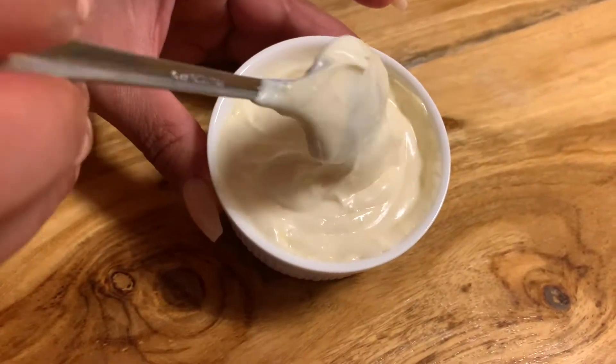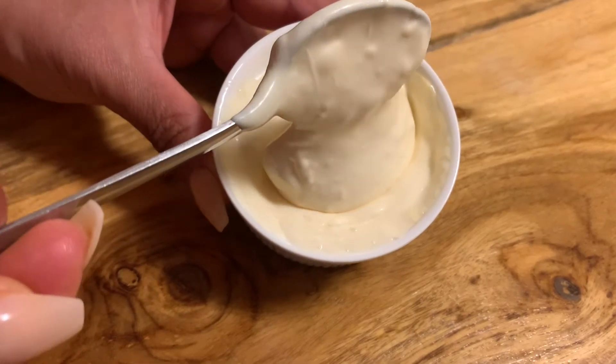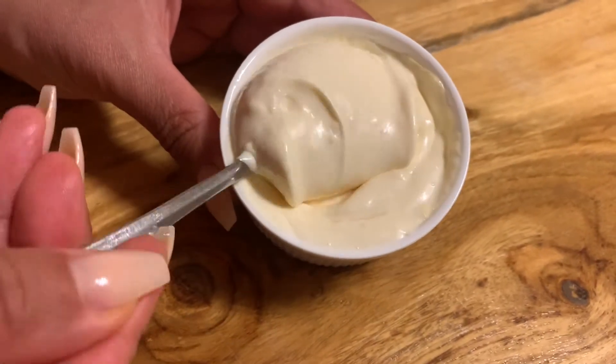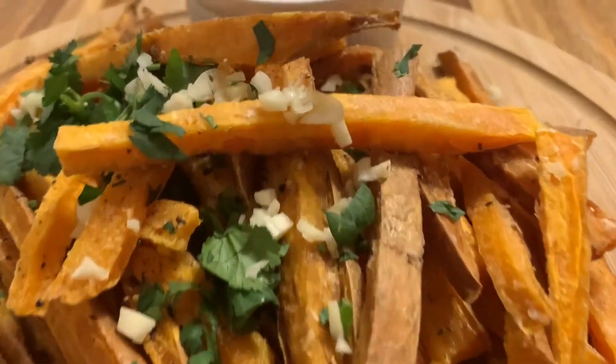You're gonna love making your own mayo. I'm also gonna put the link for the aioli in the description box for all my garlic addicts. But now it's time to enjoy the sweet potato fries!